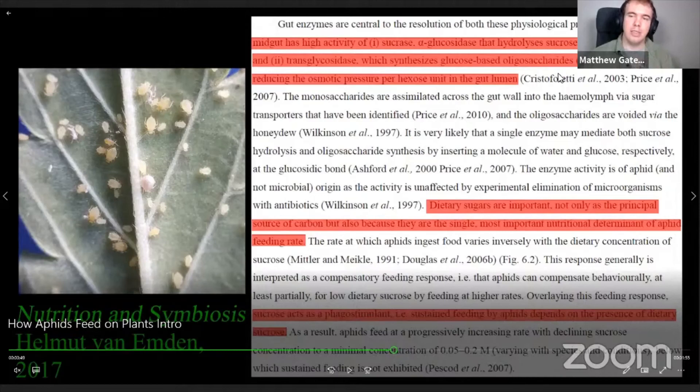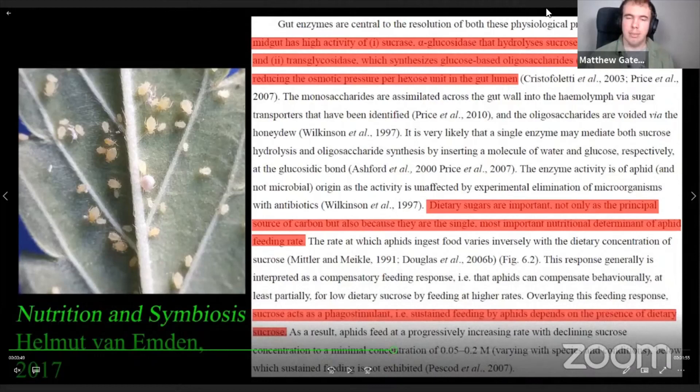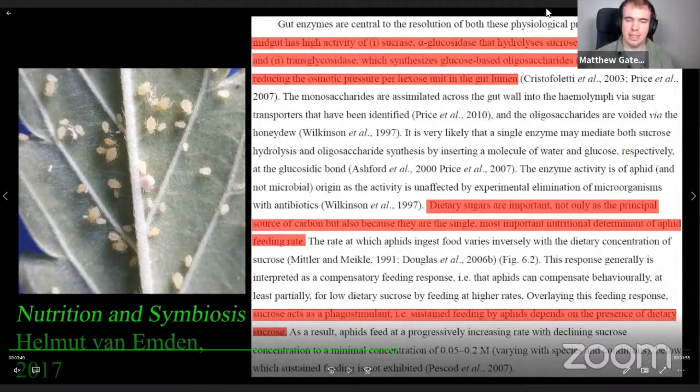I don't like to take research as dogma — there's always something that could come up that could make this not true. But there's massive support for the idea that herbivorous insects can handle high-brix plants and are even attracted to the higher, healthier plants. Intuitively this makes sense to me, but I try not to rely on simply intuition.